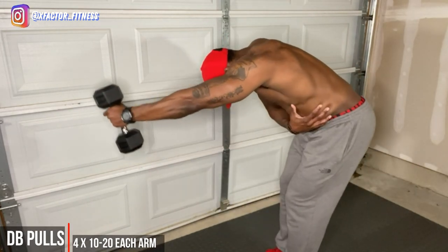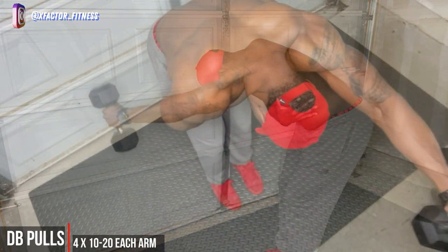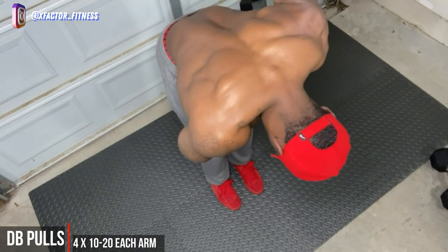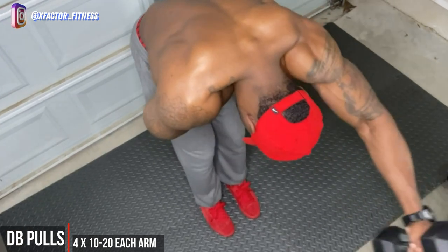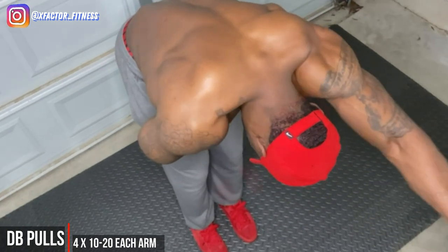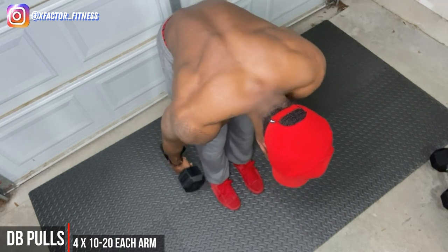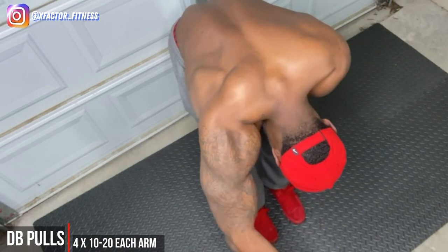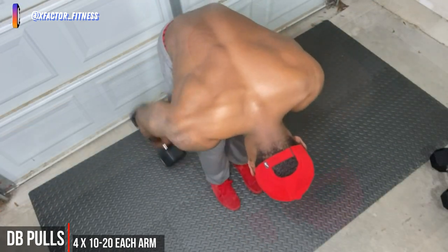Finishing up with the back, we have some lat pulls. In the gym you'd grab a cable at the top pulley and pull through, really squeezing those lats. Here we're going to take that same motion with the dumbbell — yes, you'll have to use some momentum and you probably can't go as heavy as you'd like, but that's okay. What we're focused on is the blood — the blood in the back. That contraction you get when you pull that dumbbell through, keeping it close to your body and really squeezing the back — you should feel this.